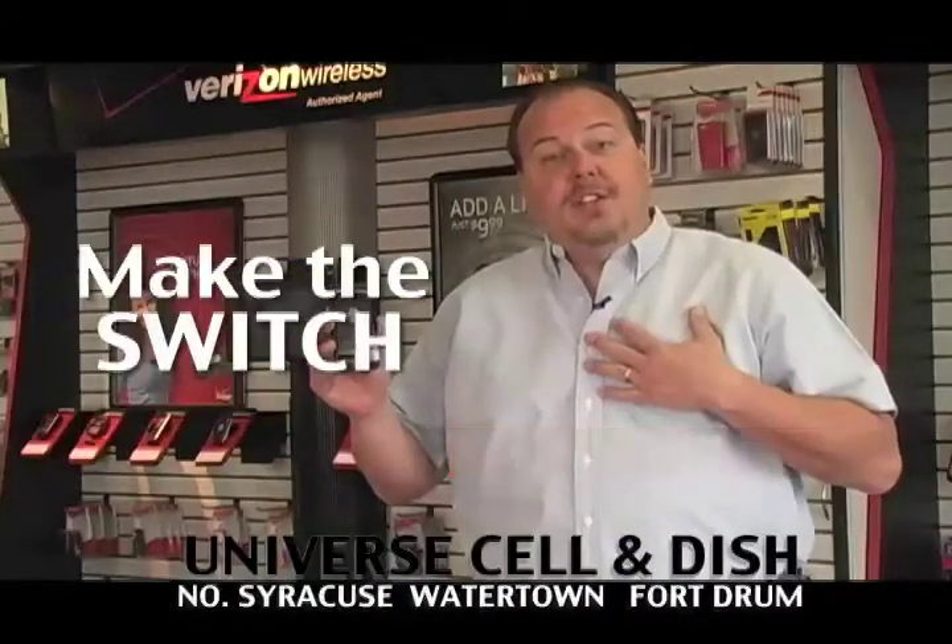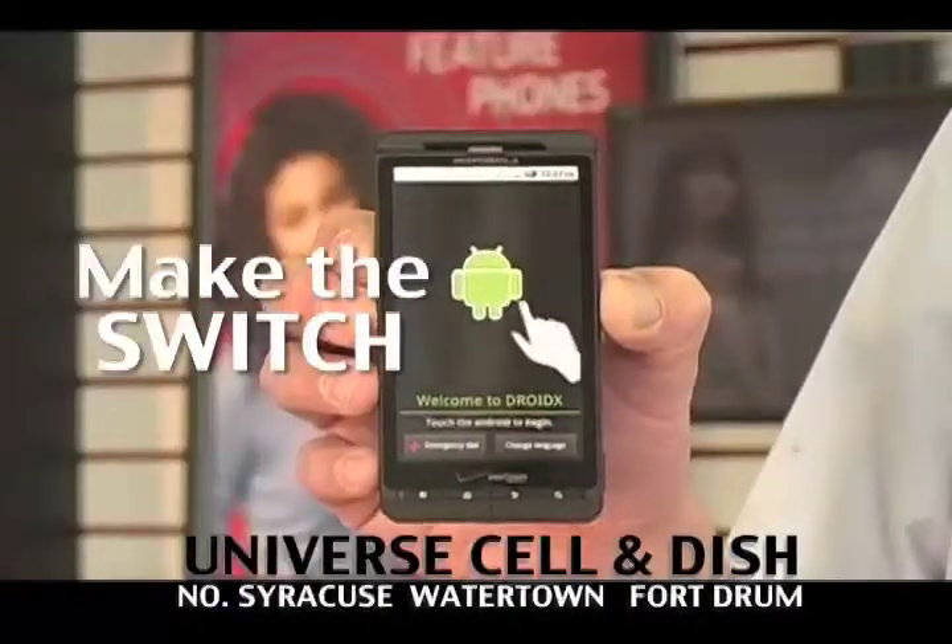Are you ready to switch to Verizon Wireless from your no coverage carrier? Well, I want you to do it at Universe Cellular Edition. On select new plans, I'm going to give you the Droid X.